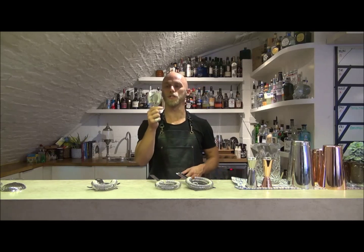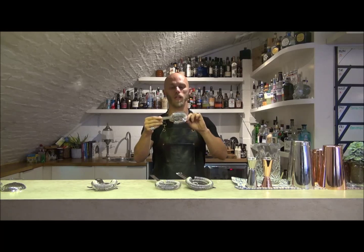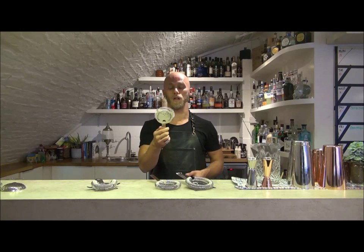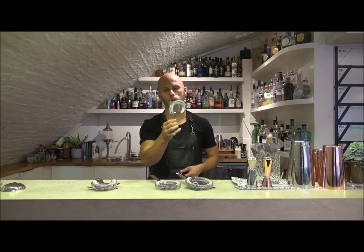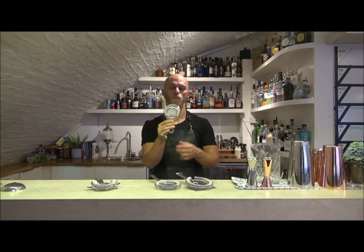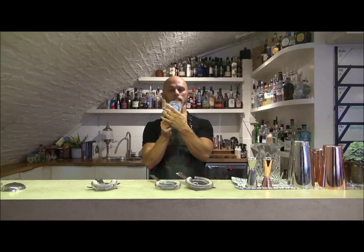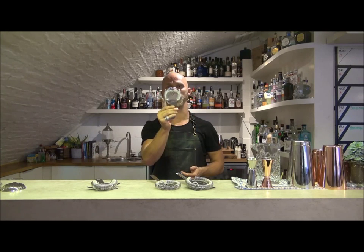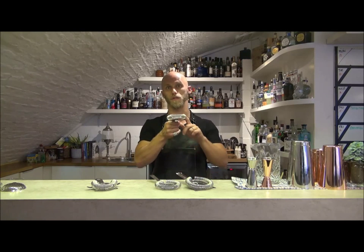Next up we have the GenWear two-pronged strainer. This is the real workhorse of the bartender community, and in the majority of cocktail bars you go into you'll see this strainer — and for good reason. It's an all-purpose, good hard-working strainer. One of the key things we've done with the GenWear strainer is work with suppliers to ensure that the spring was of a much better quality. As you can see here, it is tightly packed from side to side and we've got a nice tight curl between each prong, which ensures we remove as much of the ice and fruit as possible.